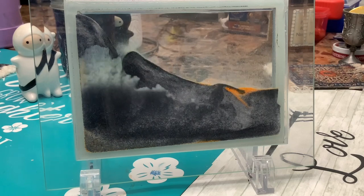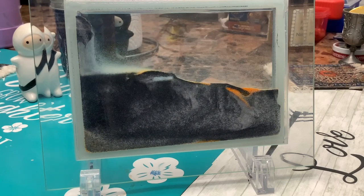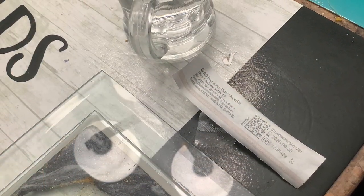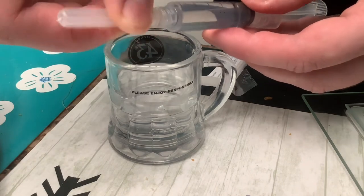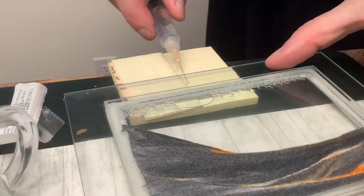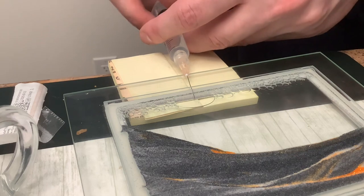But sometimes it would have bubbles and it will ruin the whole picture. To get rid of the bubbles, I use a syringe needle and some water. First I fill the syringe with water and then safely attach the needle to the syringe. Then I find the spot on the side of the frame and carefully get the needle through.